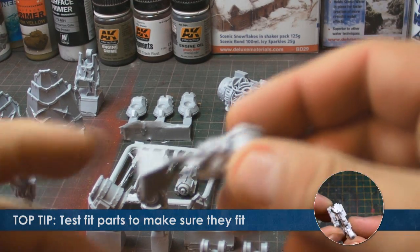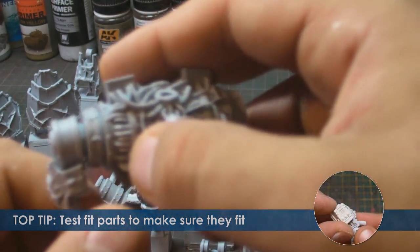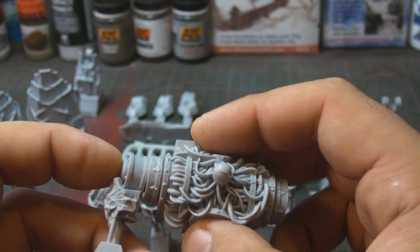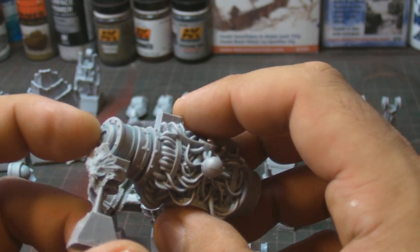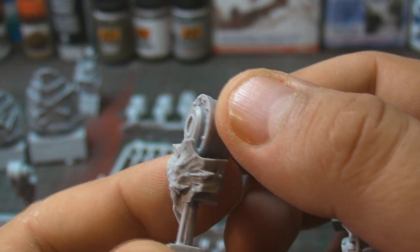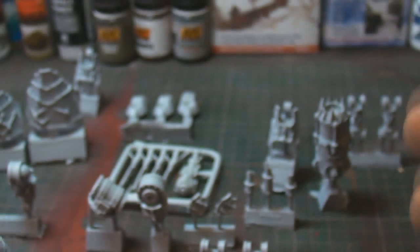Let's look at these joints now. These are number 12 - upper arm joints. Again, highly detailed with so much going on in there. The sculpting is just beautiful. And of course you've got one for the other side as well, which just has the standard chaos symbol, which is really nice.